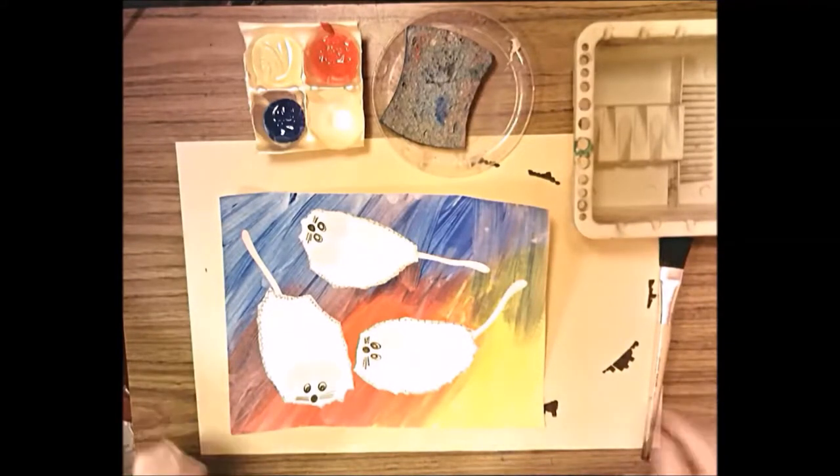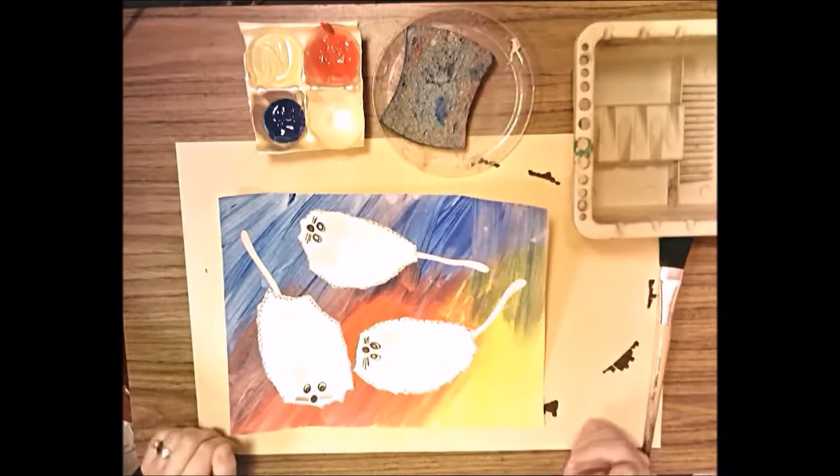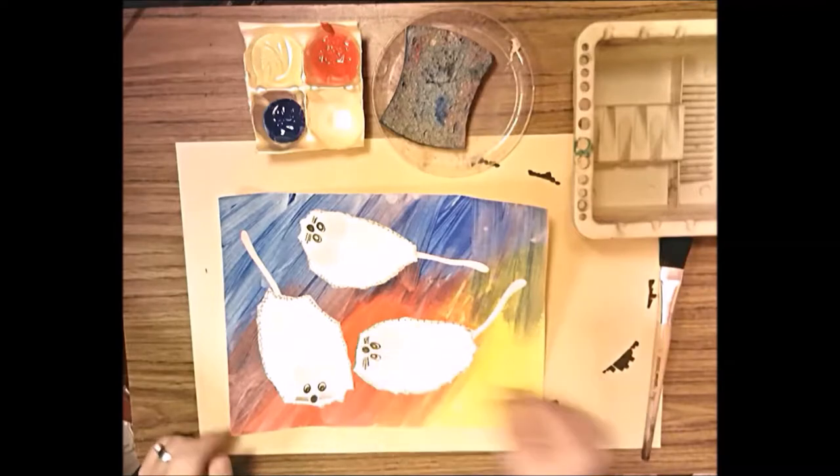Hello first grade! Today we are going to start this mouse paint collage. On the first day we're going to work on the paint, and then on the following days we're going to work on our mice.